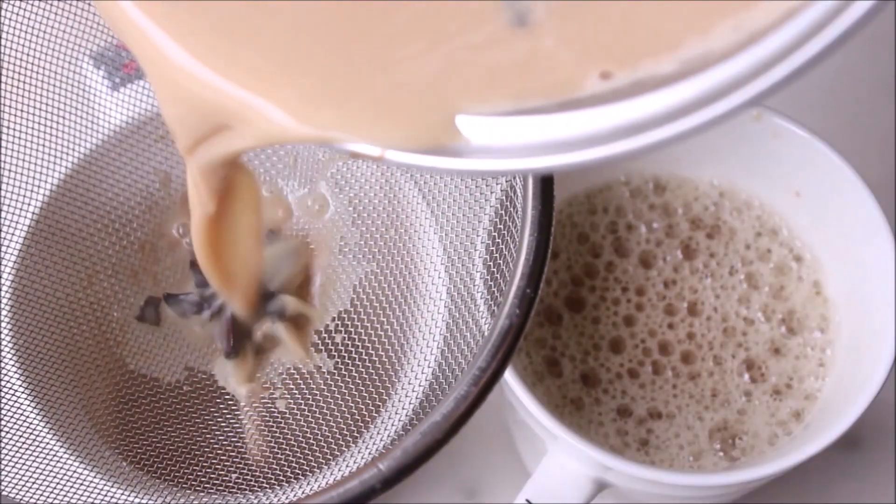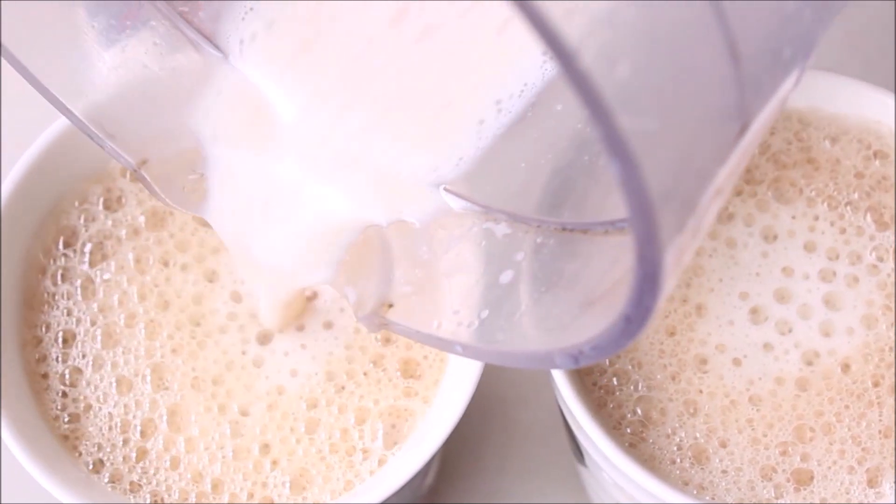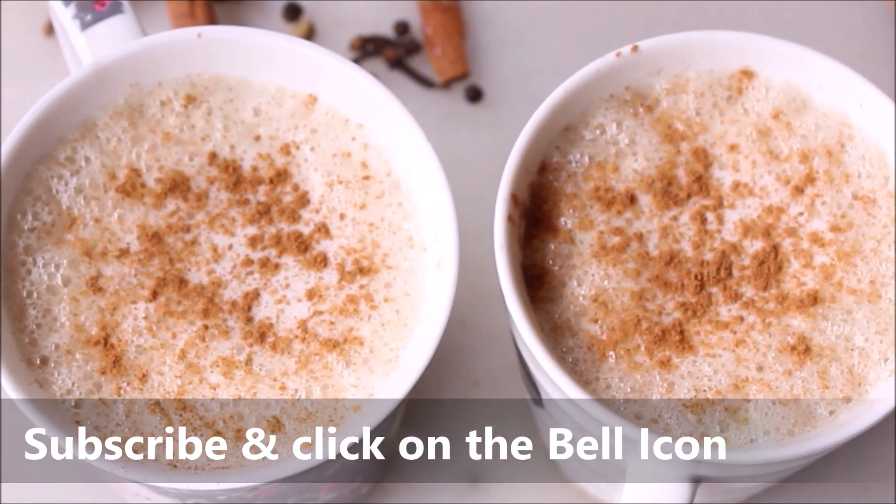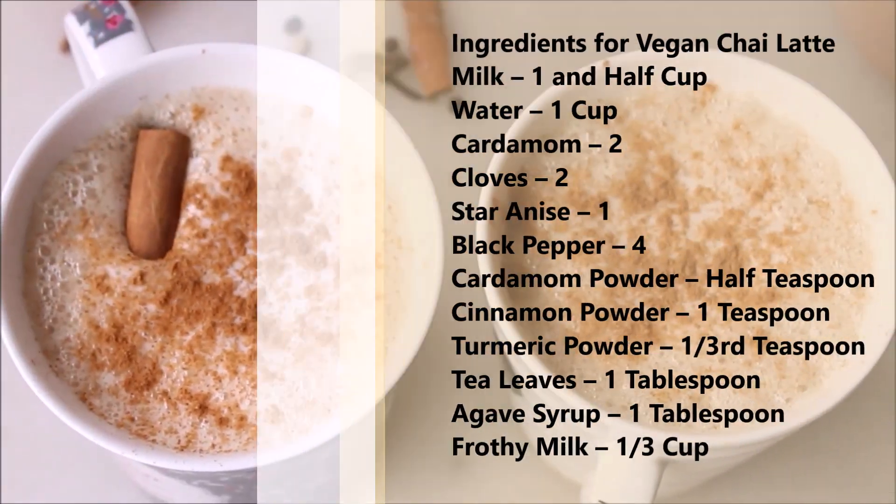If you are new here, I make easy vegan or plant-based recipes with step-by-step instructions. If you like to see more of these videos, please subscribe to my channel and click on the bell icon to get regular updates.